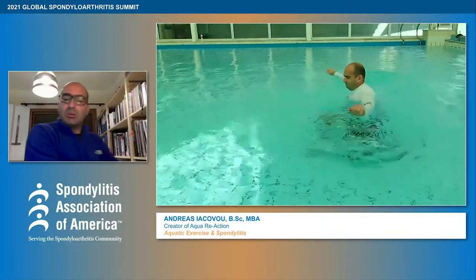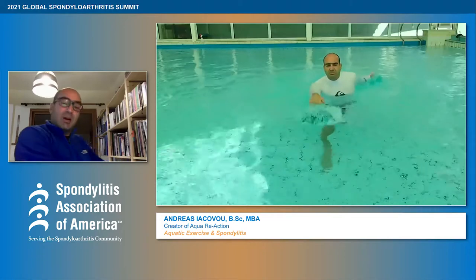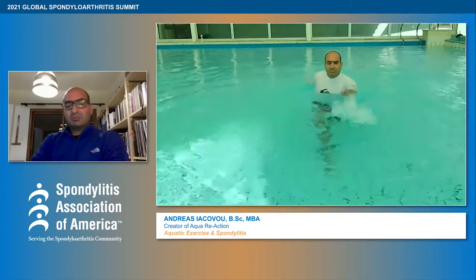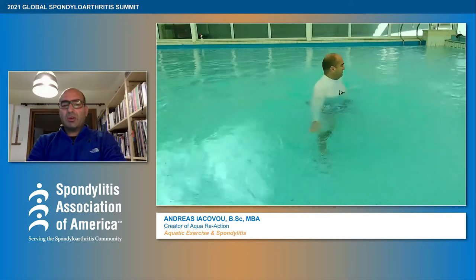Everything in water looks easy, they're not that difficult, but balance is a very important thing. The legs are working on balance right now. Both arms moving, no torso — now we put also the turns of the torso.